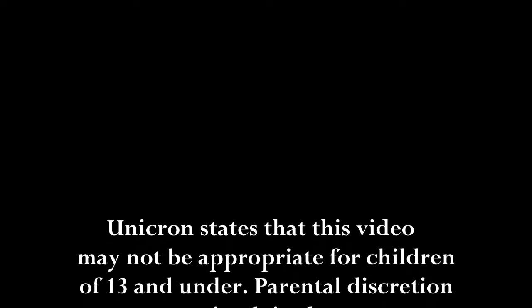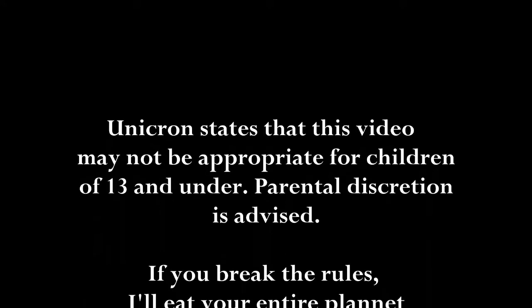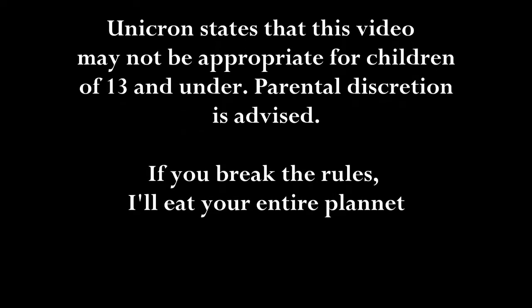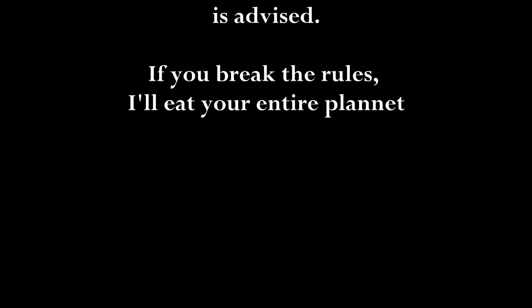Unicron states that this video may not be appropriate for children of 13 and under. Parental discretion is advised. If you break the rules, I'll eat your entire planet.